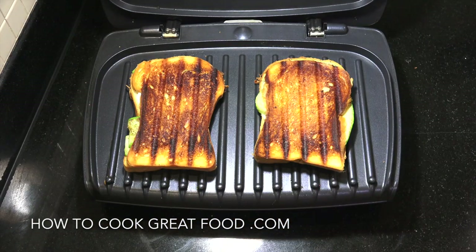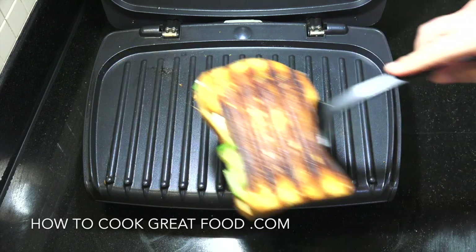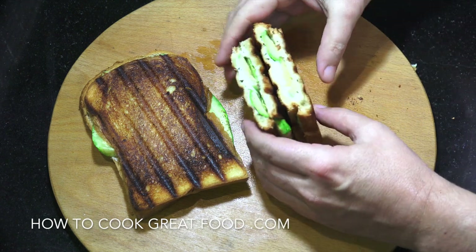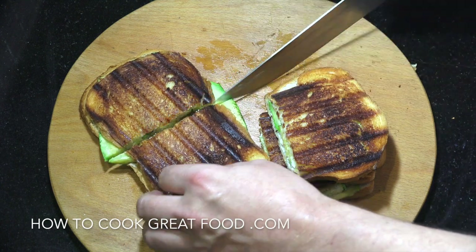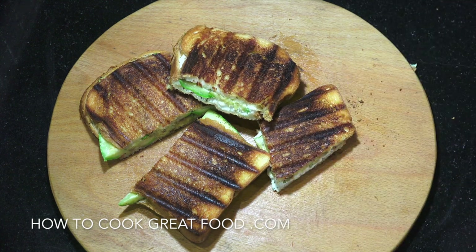They look absolutely wonderful. Let's get them on the board. Beautifully crispy — look at that lovely zucchini in there with that lovely goat's cheese. These are piping hot. A little taster... mmm, that's fantastic! That little bit of mint really makes a difference. Hope you enjoyed that — see you later!